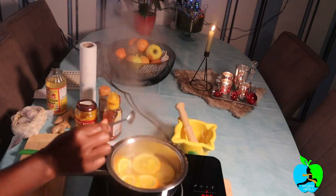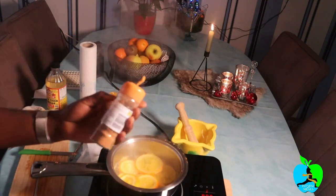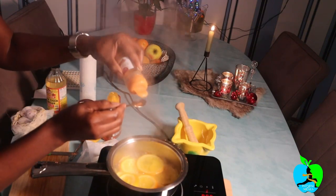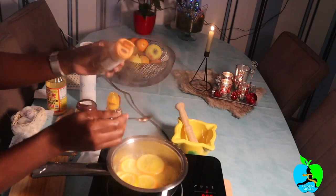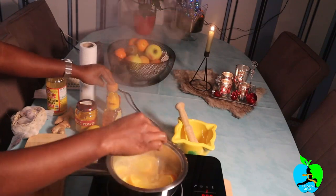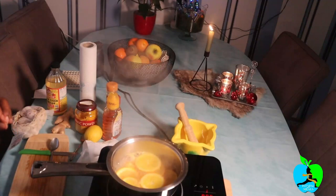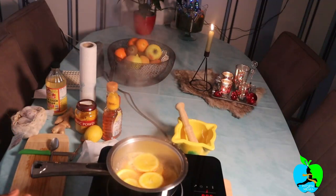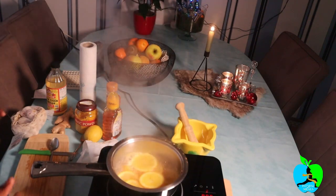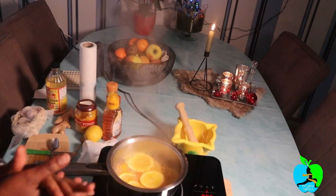Now it's all nicely cooked. What we're going to do is add just a hint of cinnamon — get the cinnamon, put a little bit on a spoon and add it in. Not too much, just a little. Now our drink is nicely cooked.